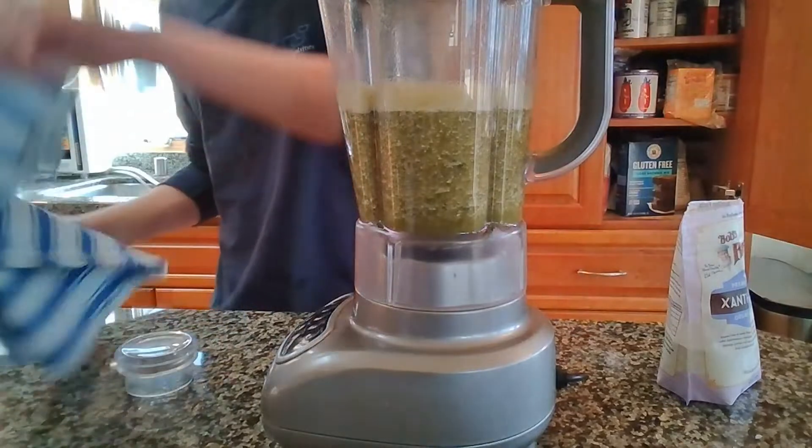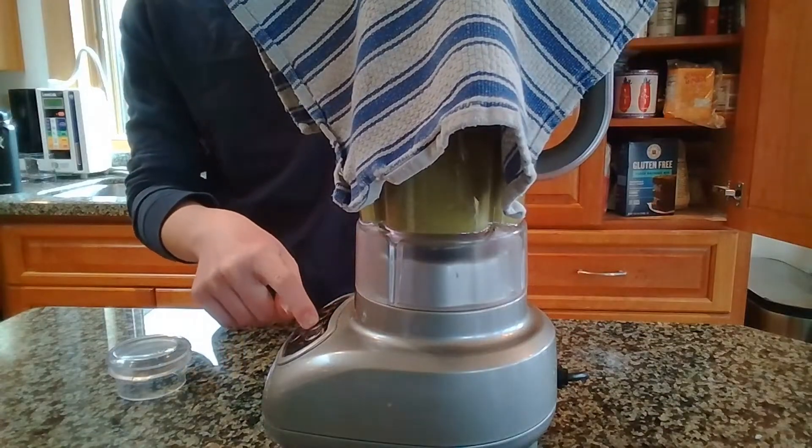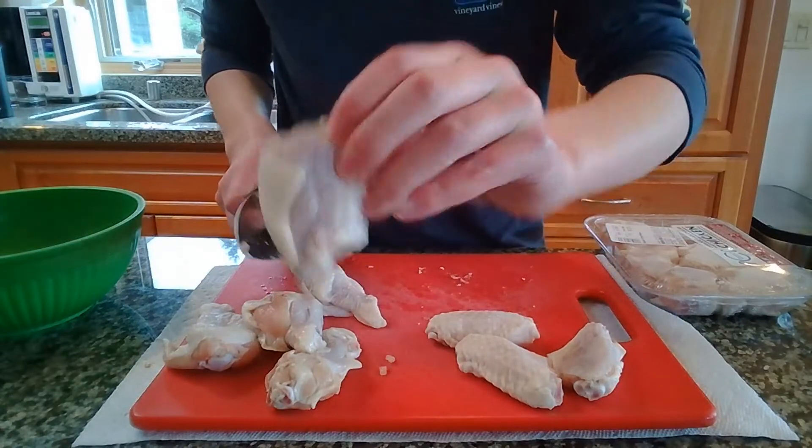I added a little bit too much xanthan gum, but that's okay. Just blend everything together to become more homogeneous, then put it into a tupperware container and put it in the fridge.